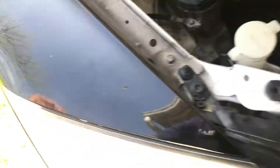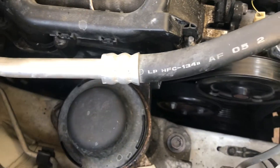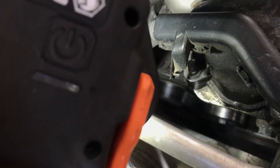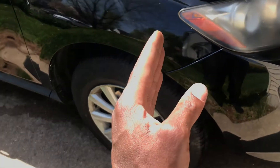But before you do all that, you're going to have to take off your serpentine belt. The belt tensioner is all the way down there. The easiest way to access the belt tensioner would be to take the right front wheel off, and then you will have direct access to the belt tensioner.